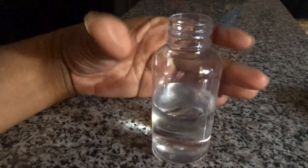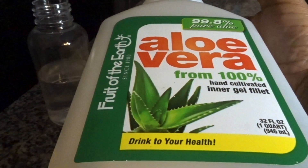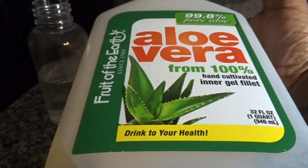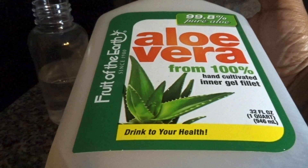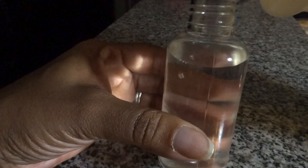Next up we have aloe vera juice. I recommend this product because I use it and I know what it does, but you can also get an aloe vera plant and make your own — that's definitely the way to go if you like to do that. I'm going to top off the rest of the bottle leaving some room for my oils, so majority water then aloe vera juice.